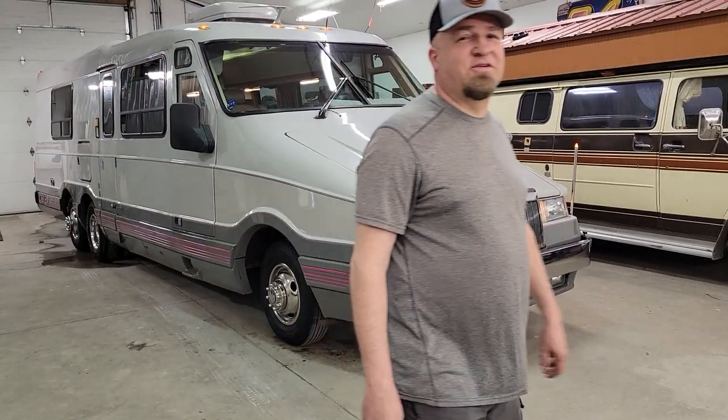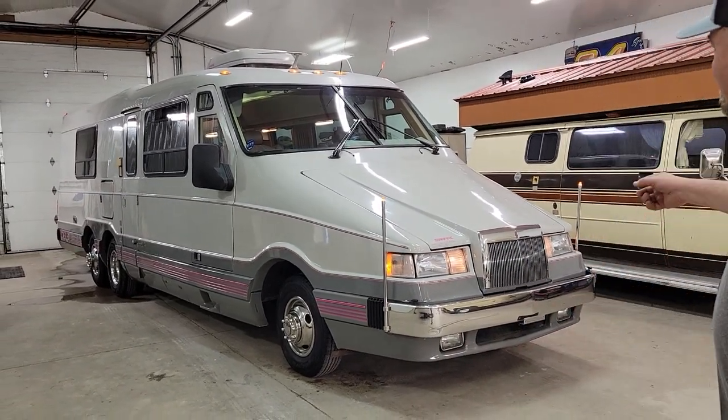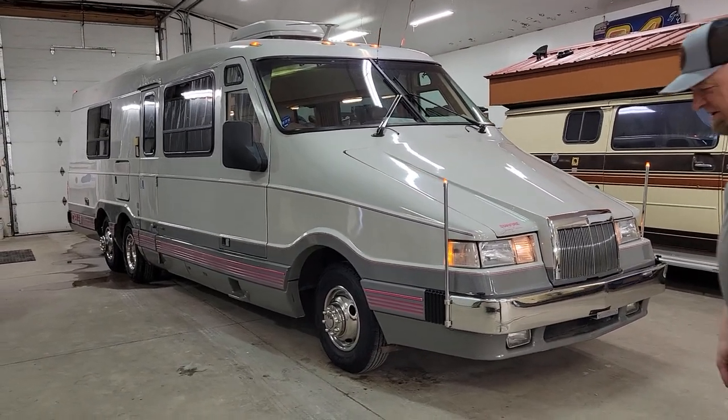Hey everybody, Aaron from DN Auto Sales. We got the Star Trek music going in the background, showing you the new Star Trek motor home. So I want to do a video on this thing today.